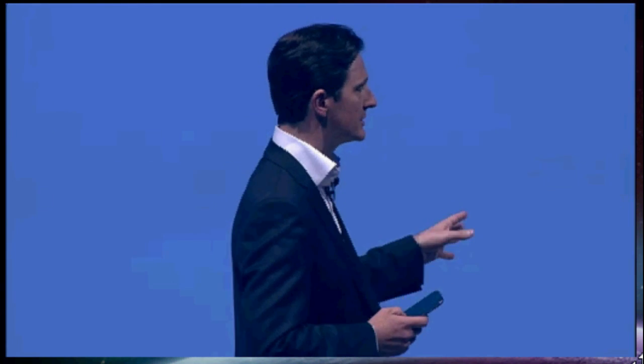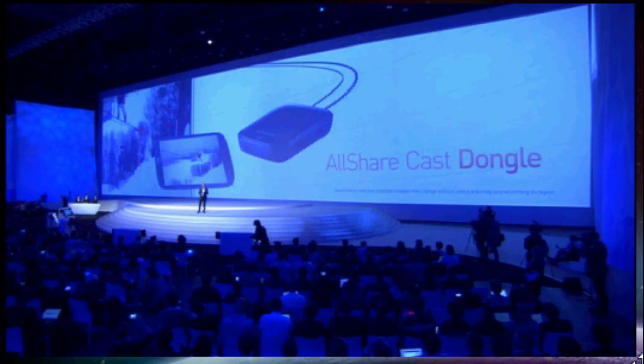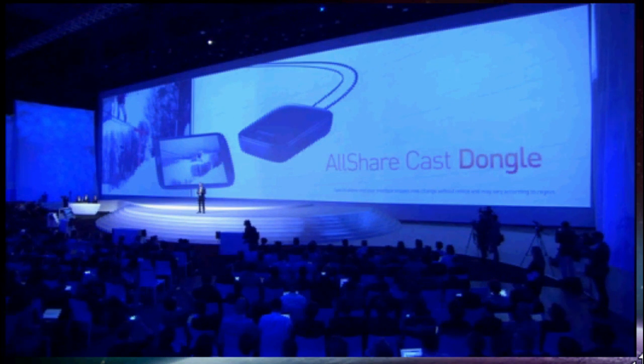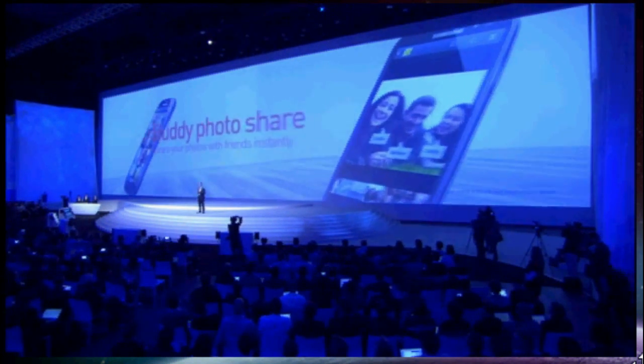You will be able to test it for yourself later tonight in the exhibition. But to make sure that everybody can enjoy this, we've also developed the AllShareCast dongle to let you share content with any HDMI-enabled device.